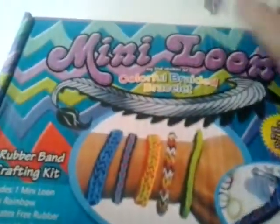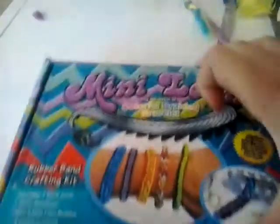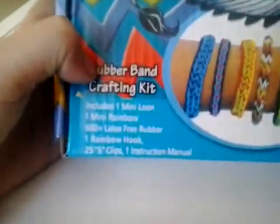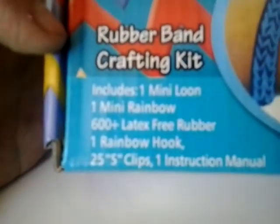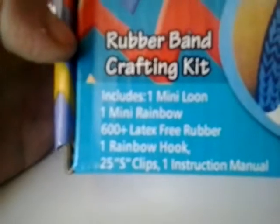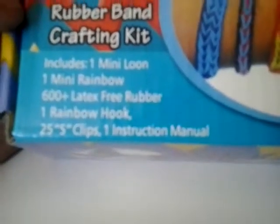I've just got a new loom, it's called the mini loom, so it's a bit different to the other looms. I'm just going to be viewing it to see what's happening. It includes one mini loom, one rainbow, one mini rainbow - not quite sure what that is - 600 loom bands, one hook, and one instruction sheet.